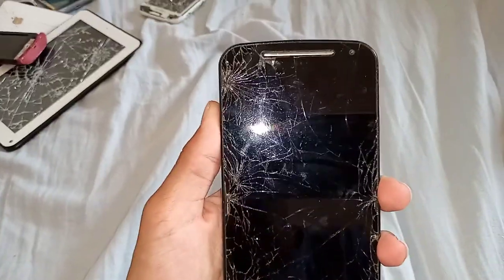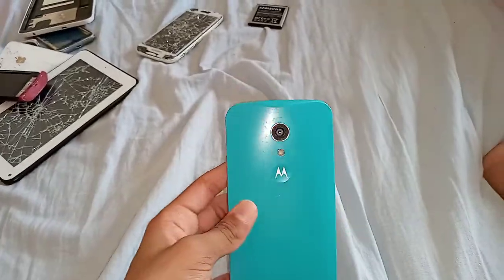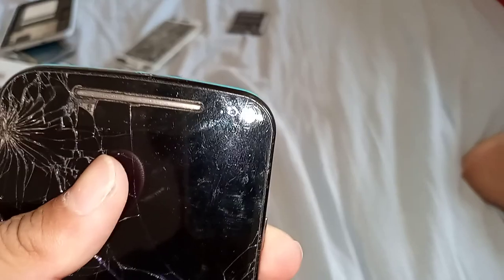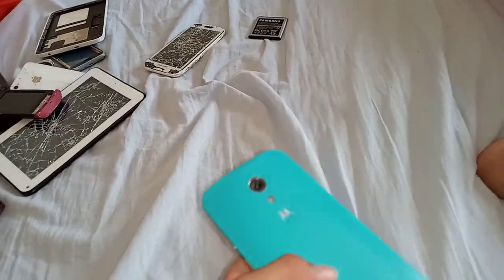Next is this Motorola G second gen, or G2 — I don't know what to call it. The charging port is broken, the speaker is a little busted, the front camera doesn't work, and both SIM card trays are smashed.